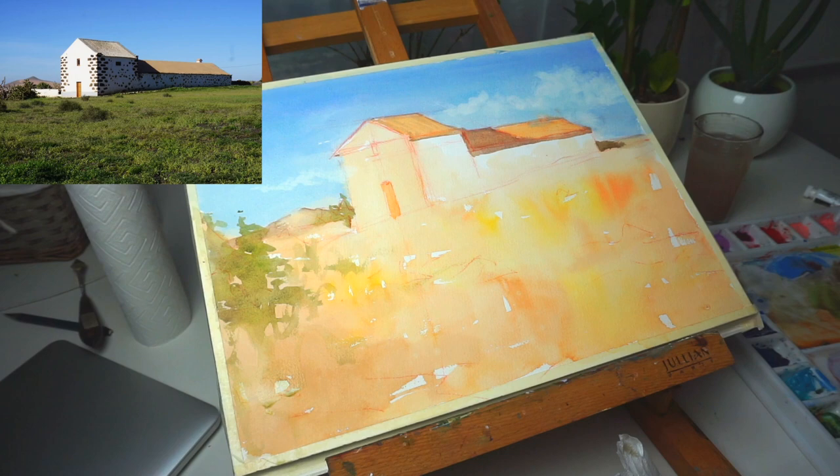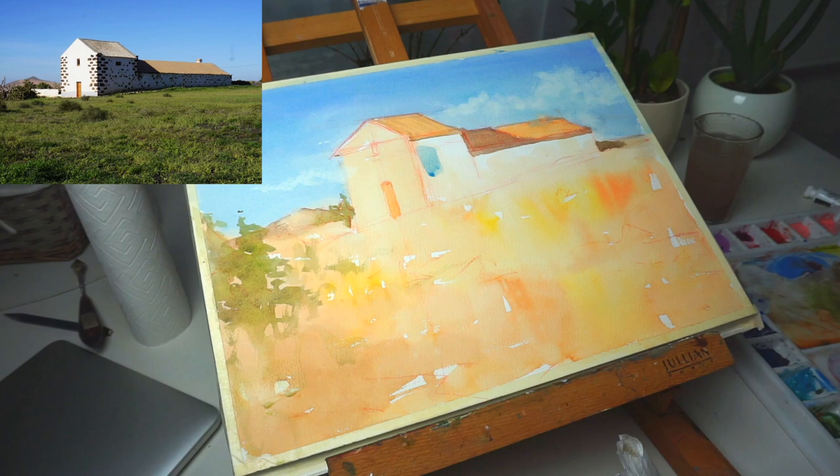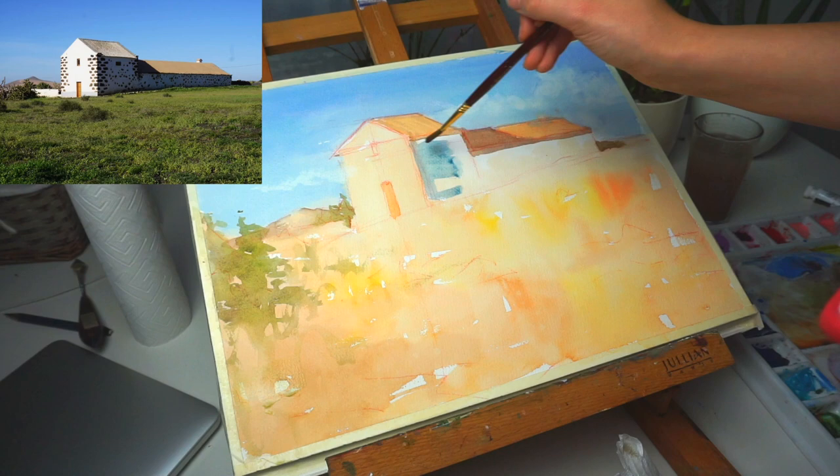You can see the pencil lines are still showing a lot. I didn't film this later on, but at the end I just put a bit of water on and patted it with tissue paper and it just came off.